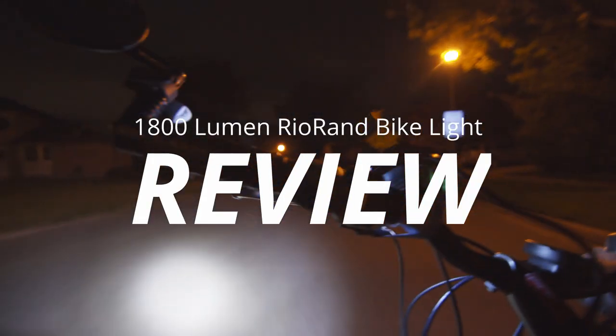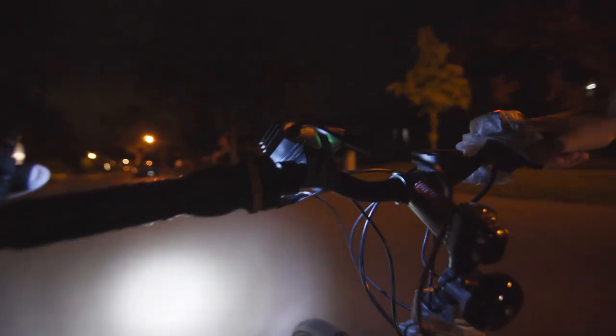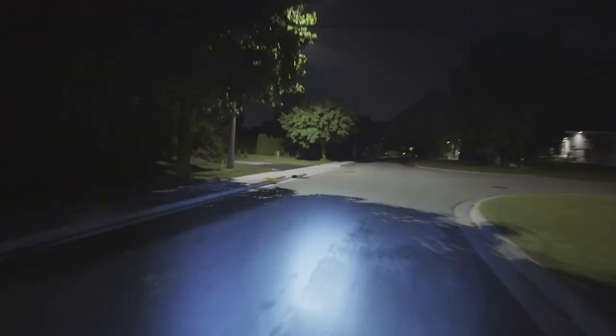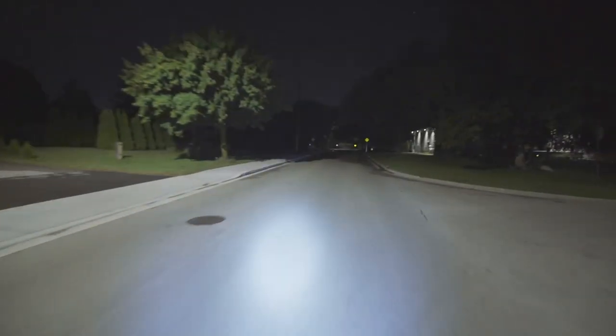First things first. After using this for about seven weeks, would I buy this bike light again? Yeah. For $30, you would be hard-pressed to find something more economical, yet so incredibly bright, but also fairly reliable.